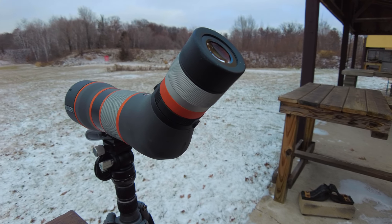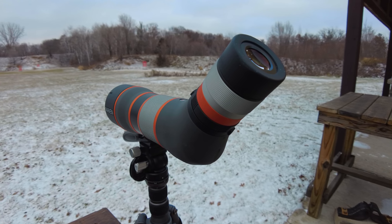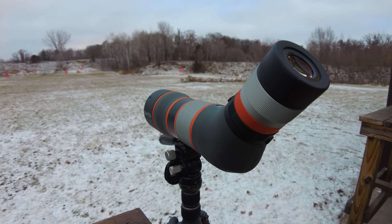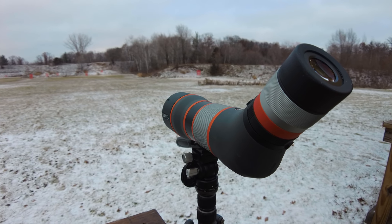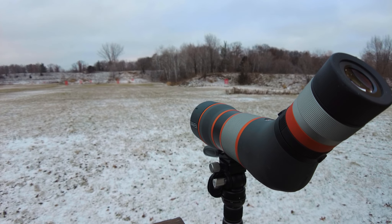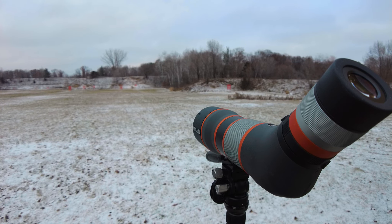Welcome back to Gun Tote in Minnesota. Today I'm reviewing the Maven Optics angled S3 spotting scope — their premium model. It's 13 inches, 60 ounces, has fluorite glass, fully multi-coated lenses, exceptionally clear and bright with excellent contrast and color fidelity. It is waterproof and fog proof, has a lifetime warranty, and is direct to consumer. I absolutely love this spotting scope.